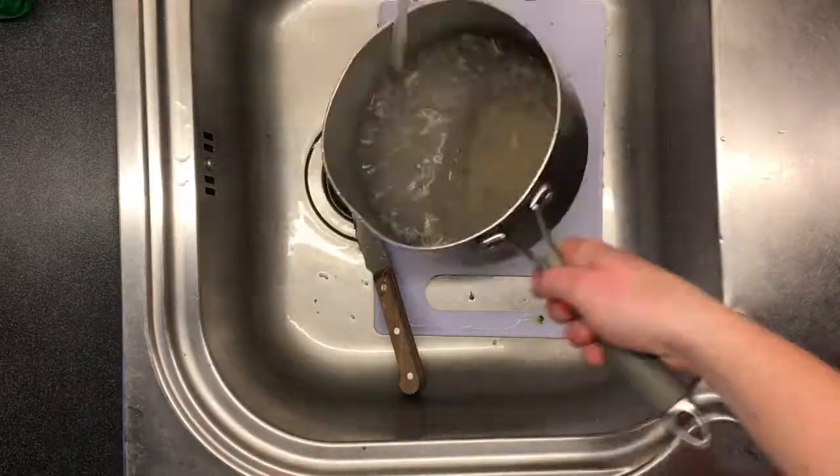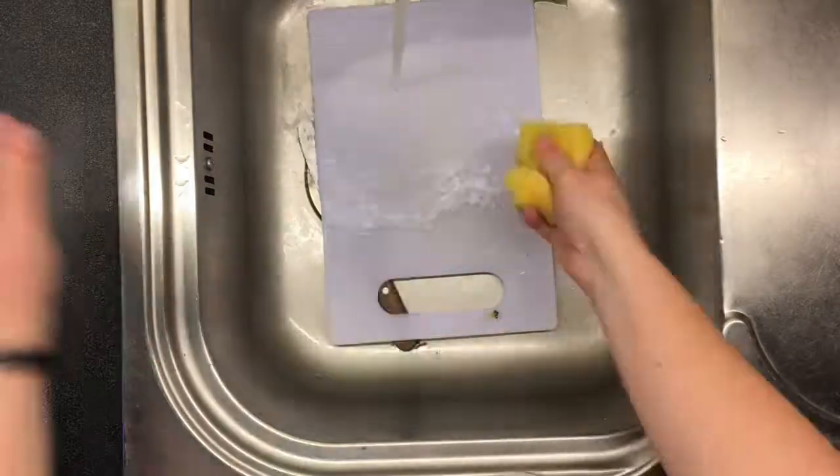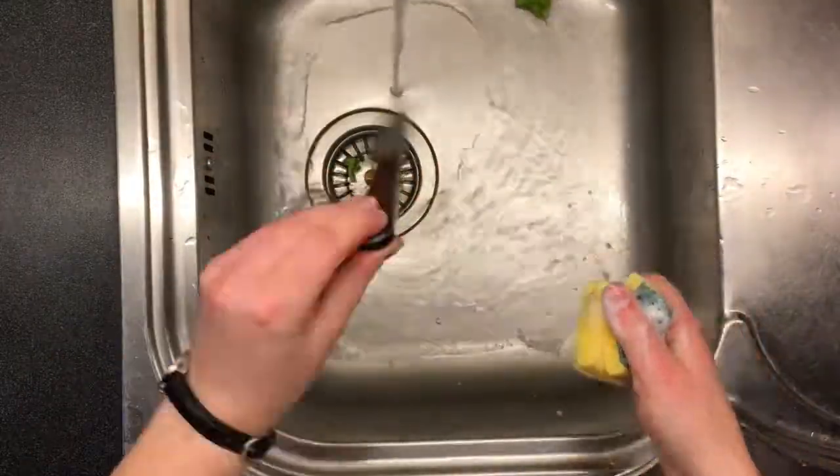Step 11: wash out the pan unless you want your pasta to taste like broccoli. If you really love broccoli that much, then don't wash the pan I guess. Also wash the cutting board and the knife, because they'll be on your conscience all night if you don't.